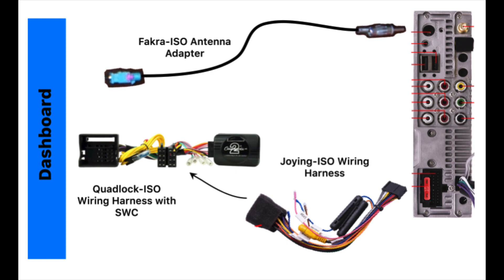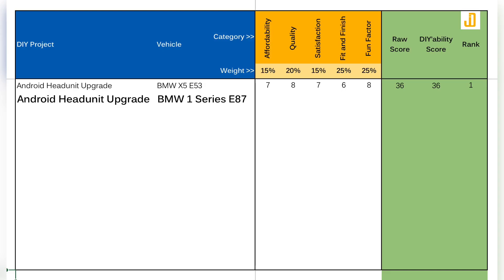I'll put the links to all the parts I used for this upgrade in the description section of this video so you can use that as reference. Now I'm going to give this project a DIY ability score. This is the part where I rate the work by judging it across five categories, and each category gets a weighted score between one to ten — one being the lowest and ten being the highest — so the maximum score any project can get is 50.